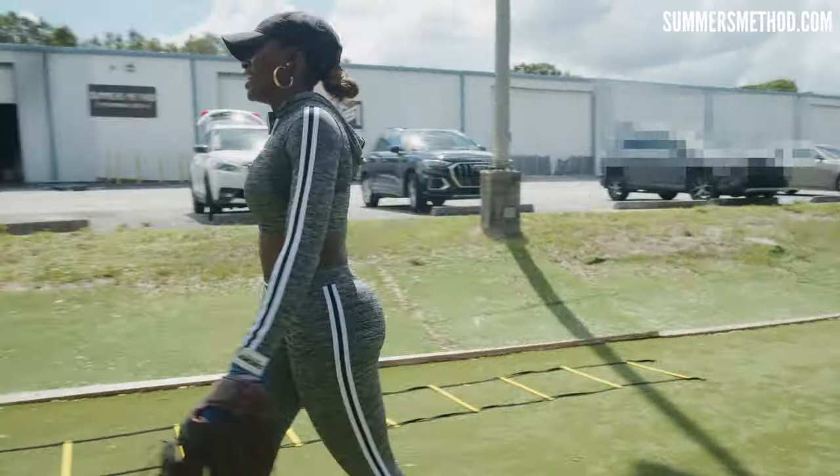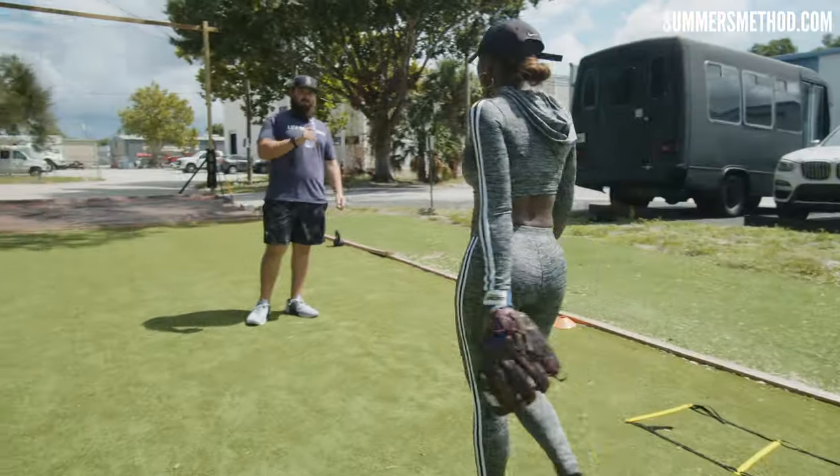You picked a bad day to wear a sweatsuit there, AJ. It's Florida — any day would be a bad day. It didn't work unless you're out of breath, and that I am.